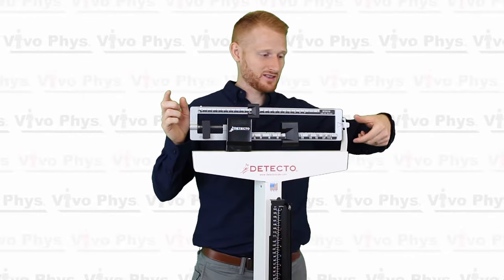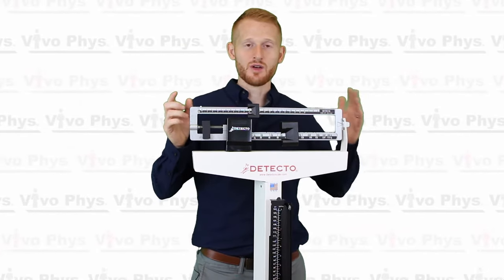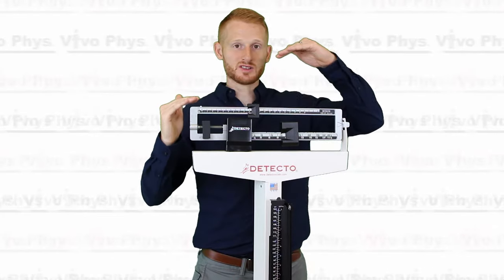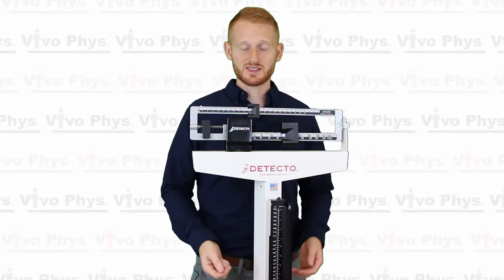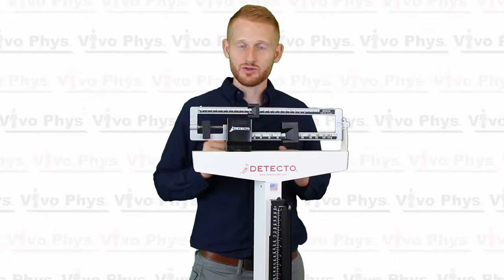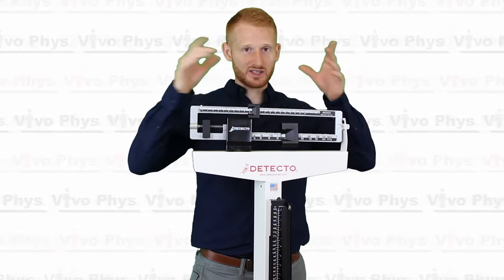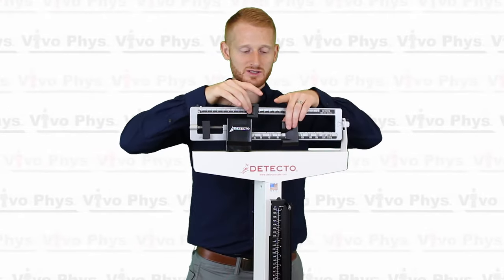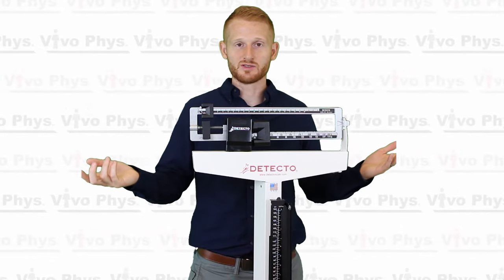If you look on this side, this side of the scale isn't touching the top or the bottom part of this white metal, which means there's nothing weighing too much on one side or the other of this balance. So this is now what the weight of this object on the scale is — it is about 169, 169 and a half pounds. That's all you do to use one of these scales. To reset it for the next person, you're just going to bring these two weights back over and it's ready for the next person.